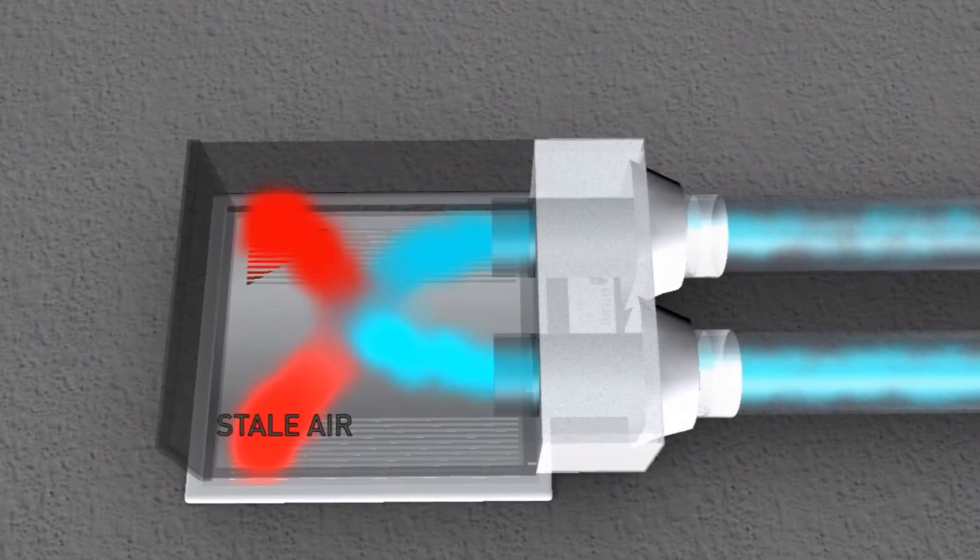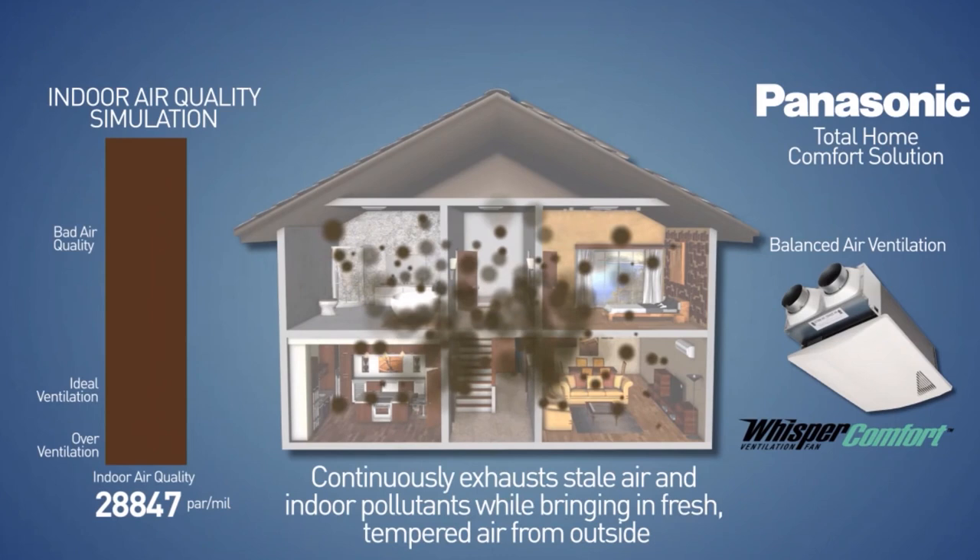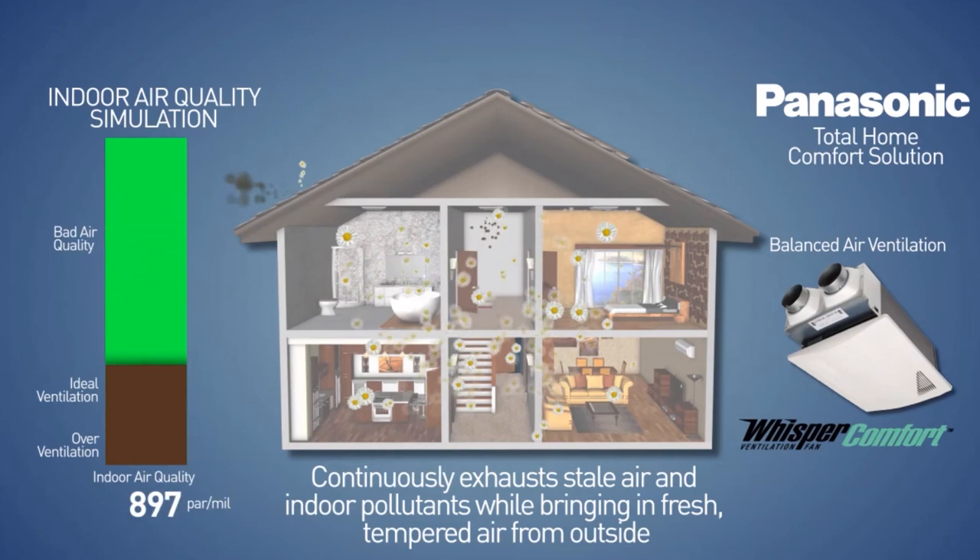It also plays a vital role in circulating fresh tempered air throughout your home. Our energy recovery ventilator works to replace stale inside air with fresh air from outside while simultaneously transferring the heat from the air being exhausted to the incoming air, helping to maintain a comfortable, balanced temperature while working continuously to provide healthy, continuous air flow.